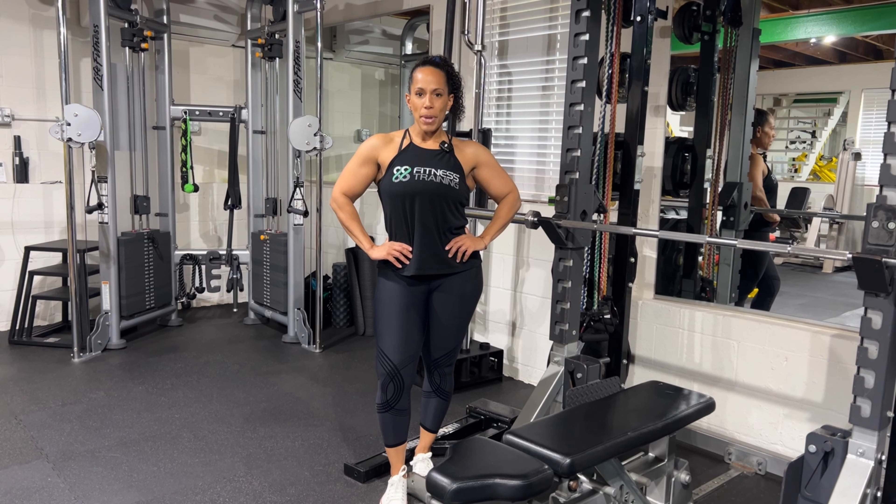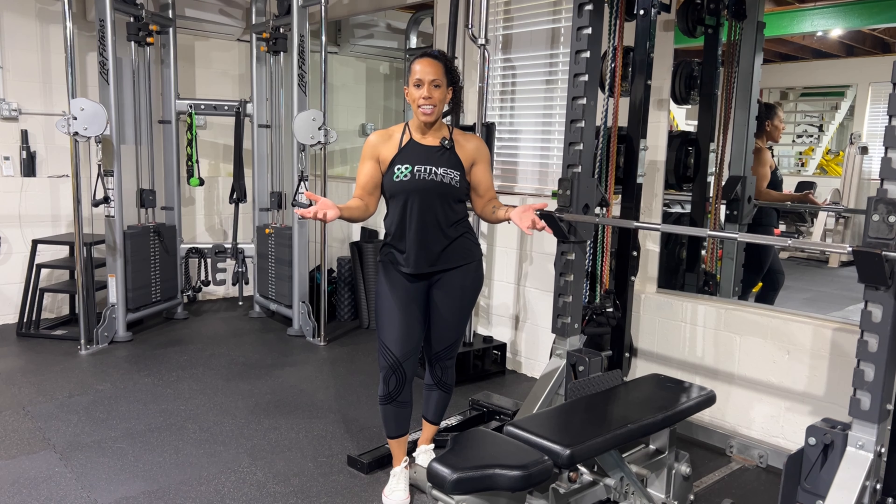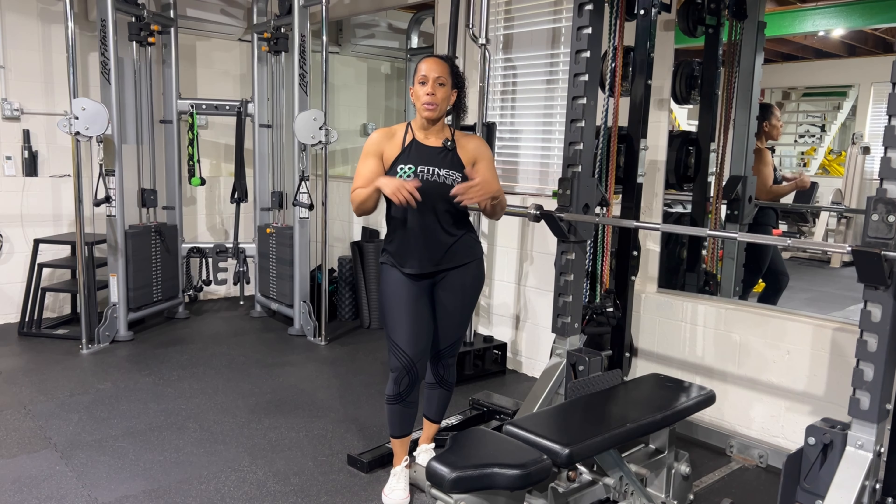Hey everyone, Camille here from 88 Fitness Training. Welcome back. Today we're going to go through some of the most popular chest exercises and how to use good form, what equipment you need, and some tips. Stay tuned and check it out.